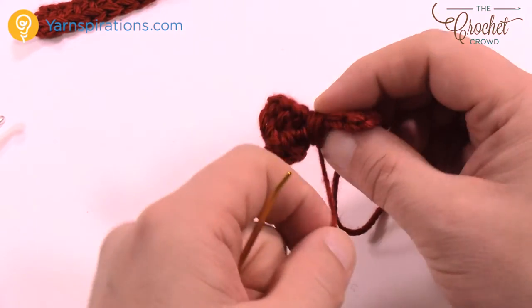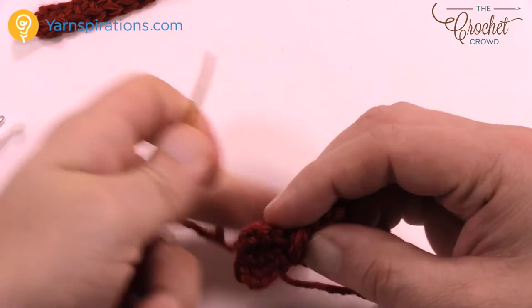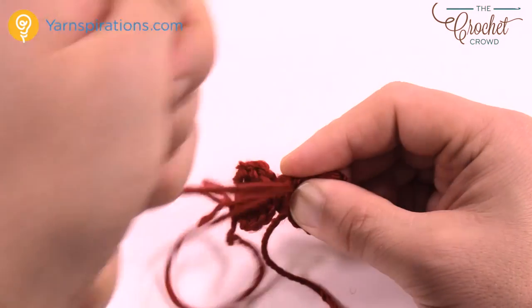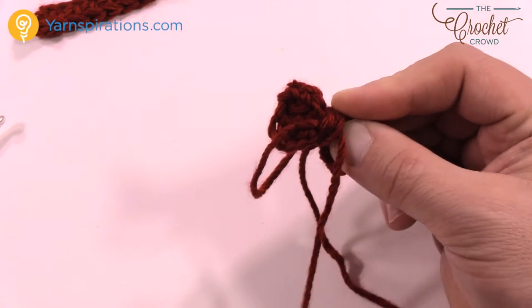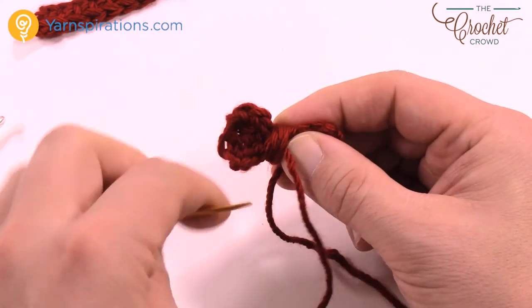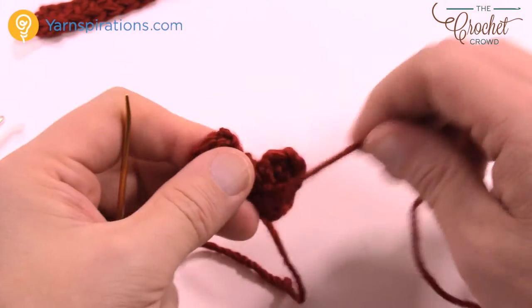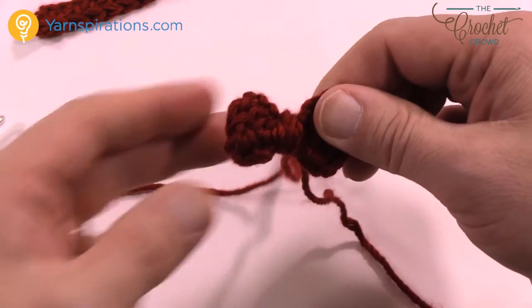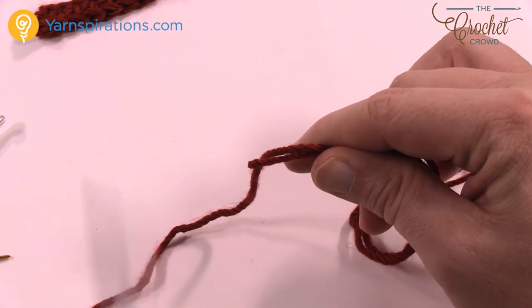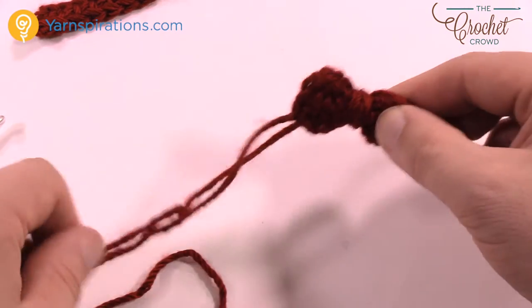Come around one more time and turn it to what you believe is the back, then go into the work itself and get it stuck in some fibers in the back. Then come around in the back section just a couple times just to keep it there. Now take both strands — the one is attached to a slipknot — just cut it so that both strands are now the same length. You'll notice both strands are coming out on the back side of the bow.